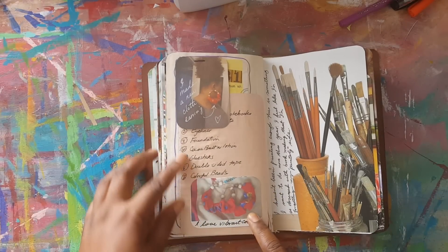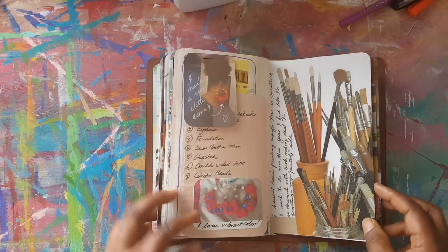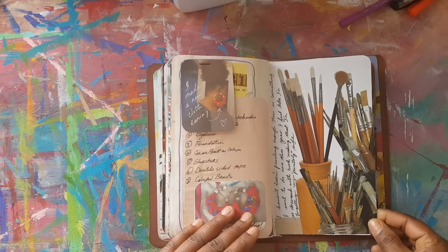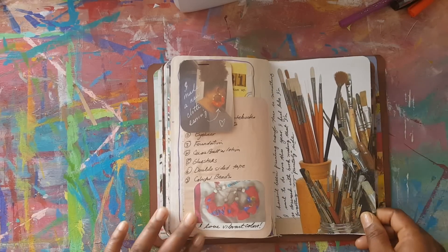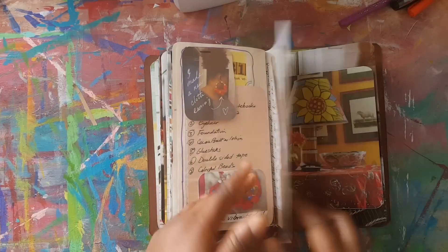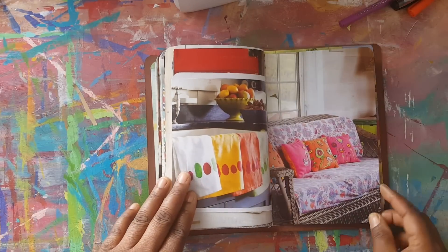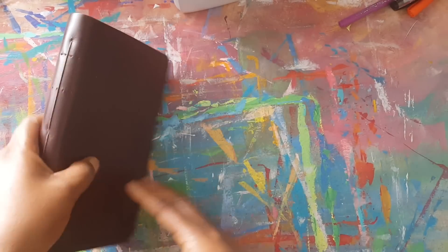I made another one the next day. This is the last day but not the last page in the book, because I keep stuff in here for inspiration. This is to remind me to paint — I have not been painting a lot. I've been so obsessed with bookmaking, but I need to go back to painting. That's it for January.